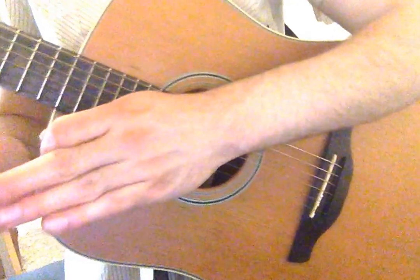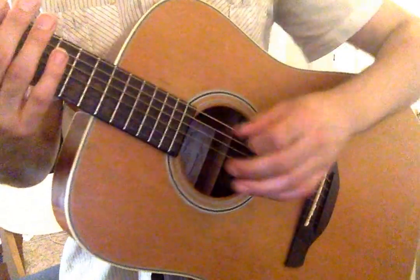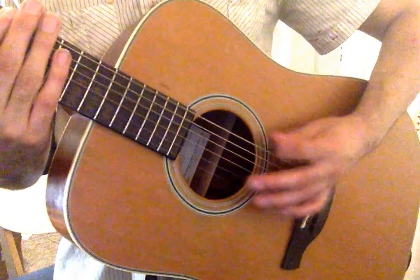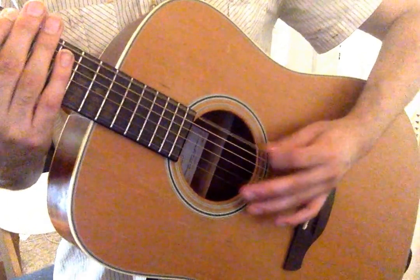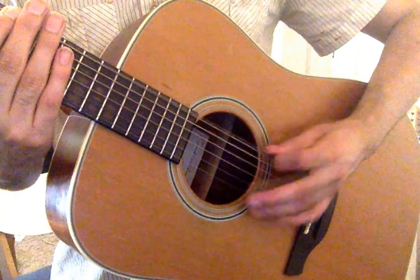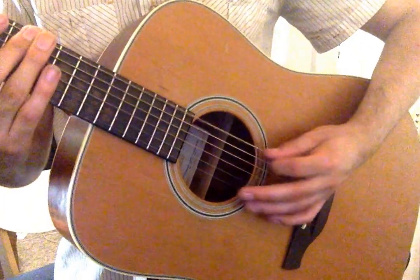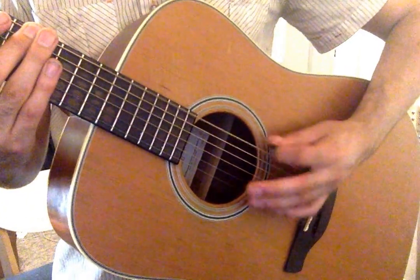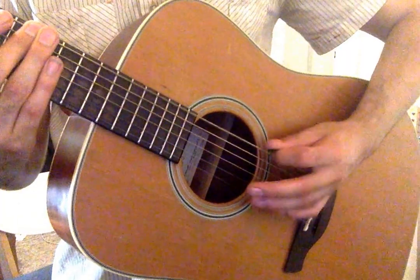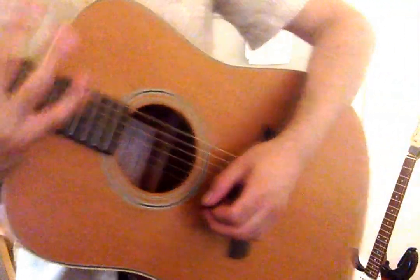Fourths, triplets, sixteenths. Exercise three, fingers at the same time.